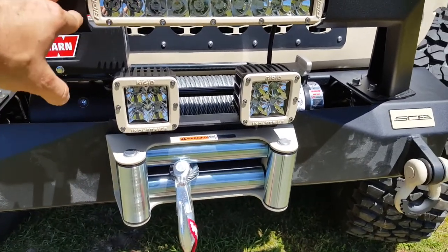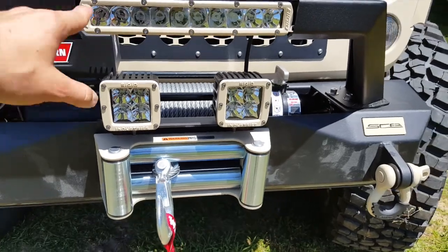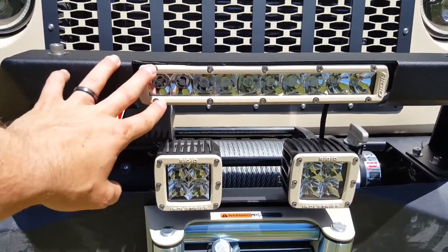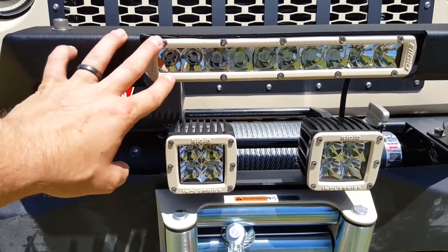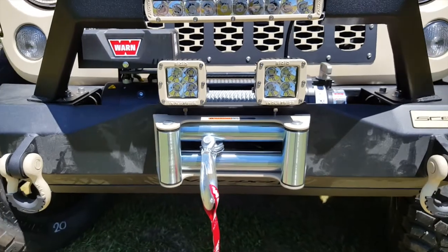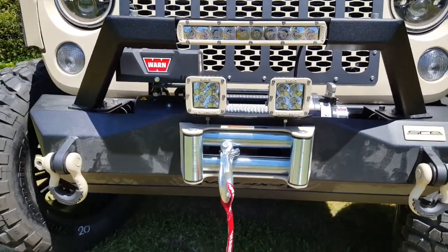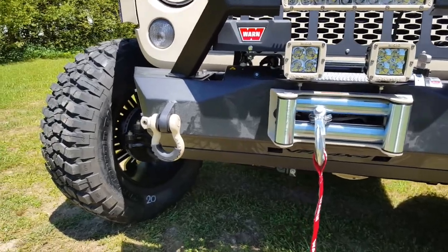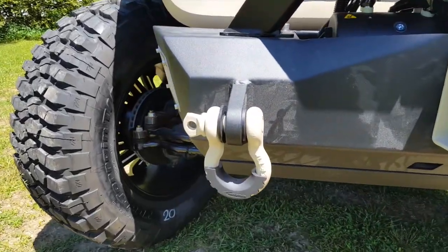The design of the front bumper on the JKZ2 is also different. Instead of a 10 inch light bar, you've got the single row Rigid Industries SR Series light bar and the two dually lights. The bumper is still equipped with the Warn VR8000 winch and D-rings with D-ring isolators.